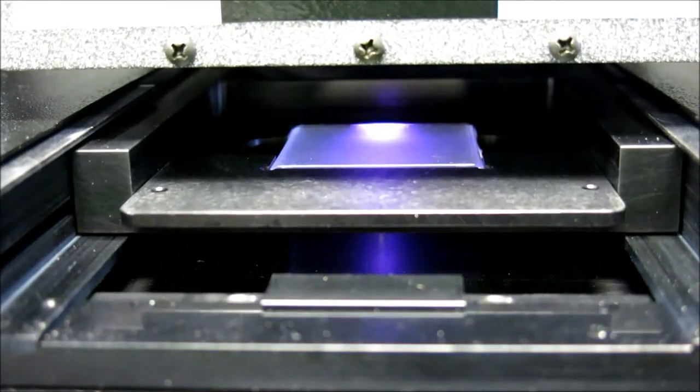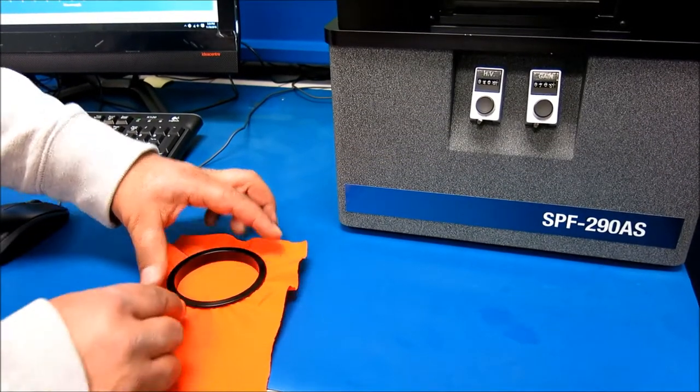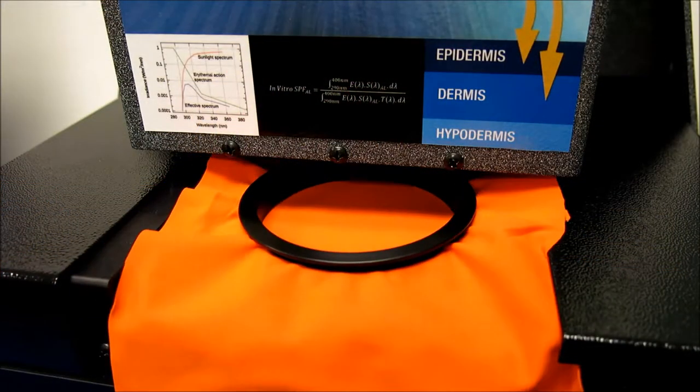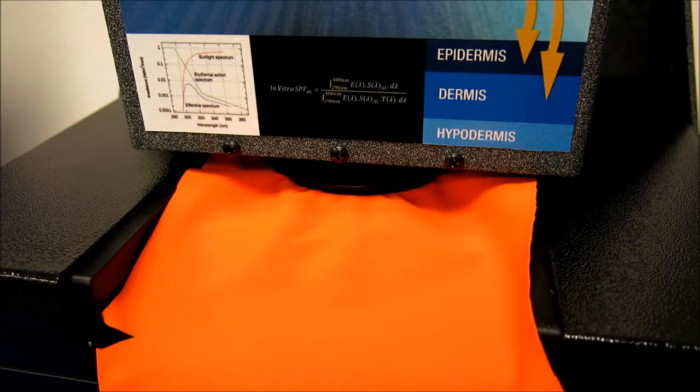The SPF290AS represents the industry standard for affordable, efficient in vitro analysis of liquids, lotions, creams, sprays, gels, powders, and emulsions. In addition, it also performs ultraviolet protection factor analysis on textiles and spectral transmission analysis on materials, making it one of the most versatile designs on the market today.